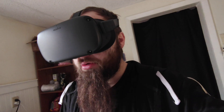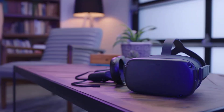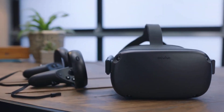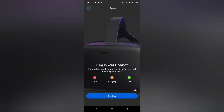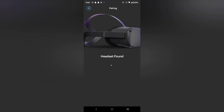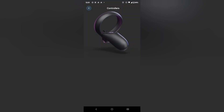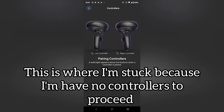What I see is the boot-up screen of the Oculus logo — not the Meta logo, the Oculus logo. This is different, because remember they changed the names later down the road. So this is the OG Oculus Quest. I was able to bypass the controller setup and right now I'm looking at the main menu.